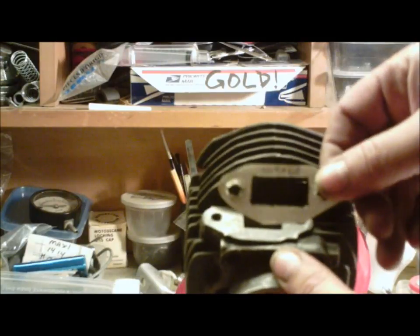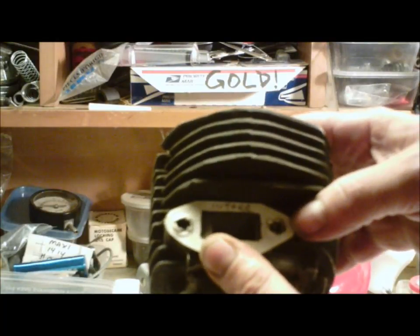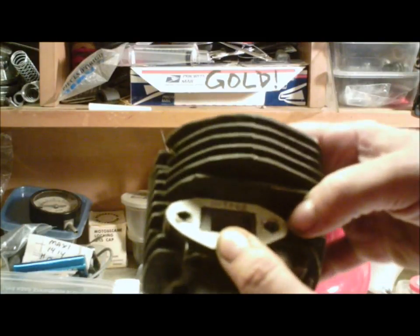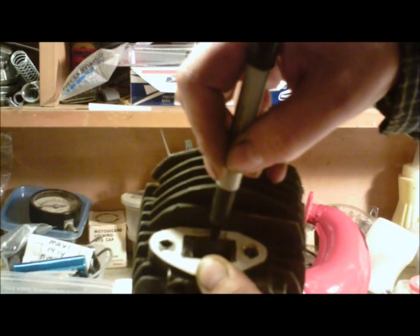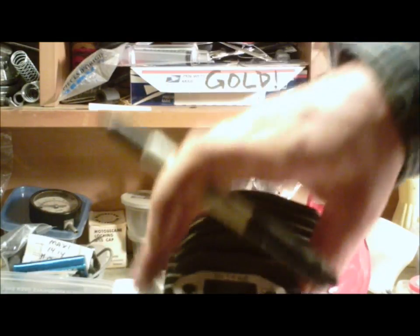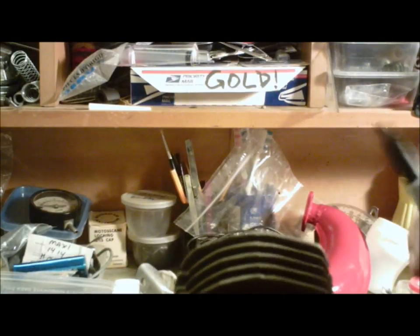On your new paper gasket, write 'intake' on the side that was facing the intake, so that when you put it on the cylinder you know which way is facing out. That's very important, because once you've got it positioned, you're going to take your Sharpie and draw where the opening is onto the face of the intake. Do this with the cylinder off the engine so you don't get debris inside the engine.